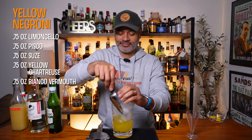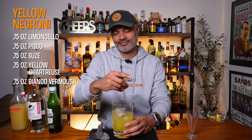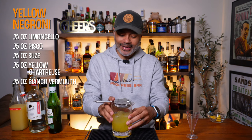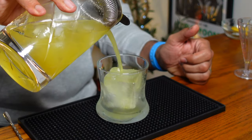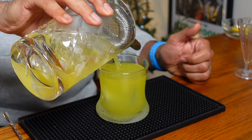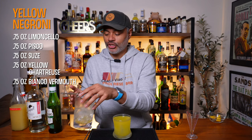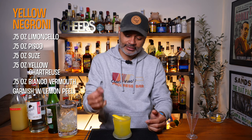We're just going to add some ice to our stirring glass and then stir it for 25 to 30 seconds. We'll be serving this in a rocks glass — I have a big old rock in there — and we're going to pour this right in. Look at that color — that is definitely a Yellow Negroni, folks. Then I'm going to garnish that with a lemon peel, just express it a little bit and lay it right on top. And there we have it, our Yellow Negroni.